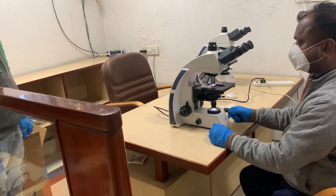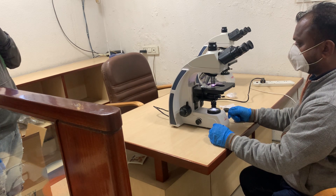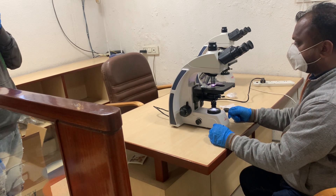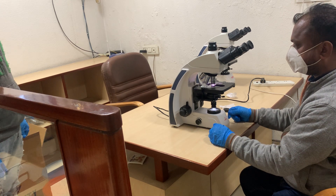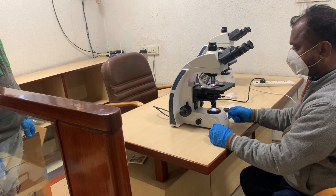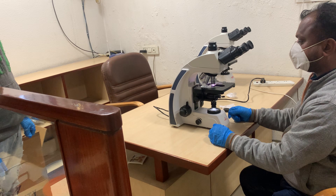It also comes with a quintuple nosepiece, meaning it has a 5-hole nosepiece as standard. We supply 4x, 10x, 40x, and 100x objectives, but there is one extra space available to fit auxiliary objectives such as 20x or 60x.